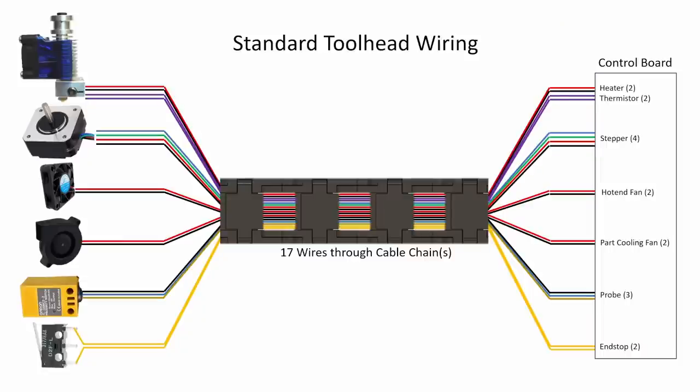Let's go through an example of why I find the Klipper tool head board to be especially useful. If we look at a generic 3D printer, you're going to most likely have almost all of these devices: a hot end, stepper motor, hot end fan, part cooling fan, some sort of Z-probe, and potentially an X end stop switch. Other options may include a chamber thermistor or a filament runout switch. All of these wires have to get from your tool head that's moving around to your control board, and Vorons do this by running wires through cable chains.